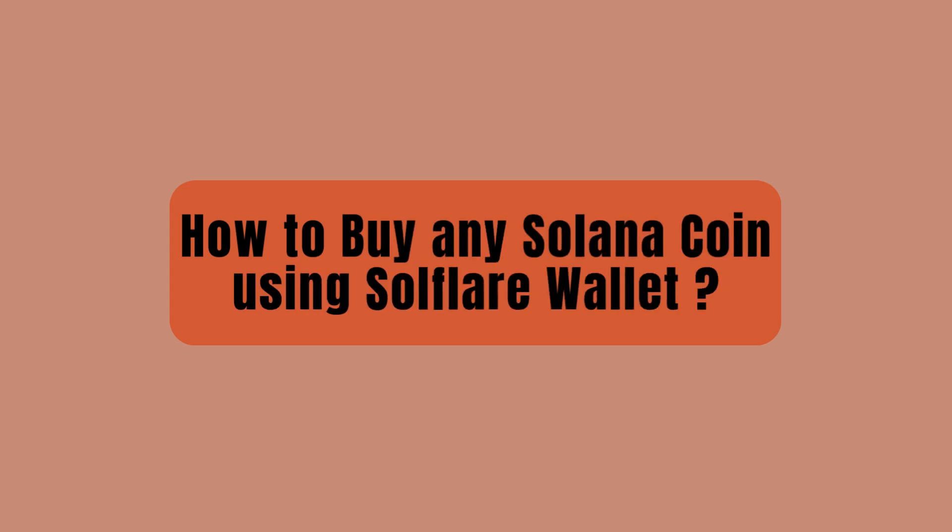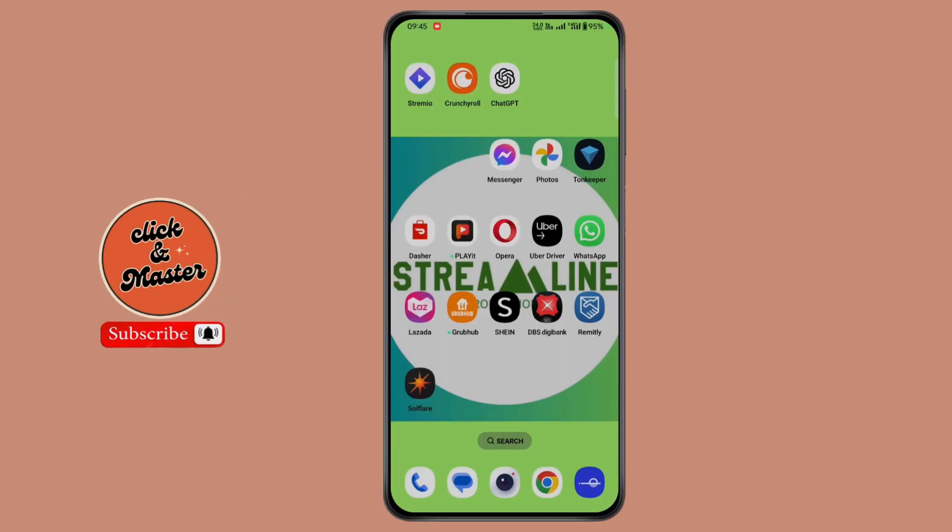How to buy any Solana coin using Solfair wallet. Hi everyone, this is Max. I hope you are doing great. Let's start without wasting time.